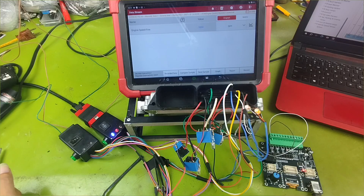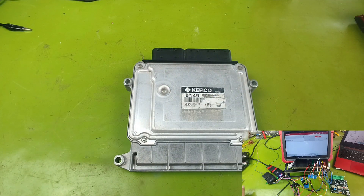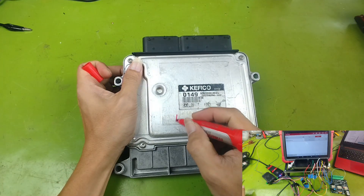This method not only saves costs, but also helps you understand the ECU much faster. For today's practice, I will use an engine control ECU from KIA and Hyundai, model M789.